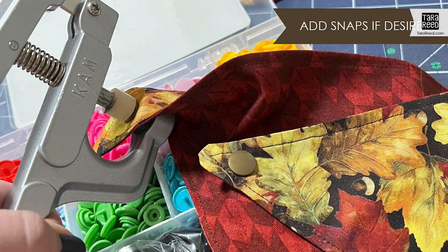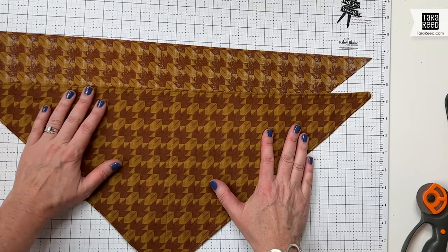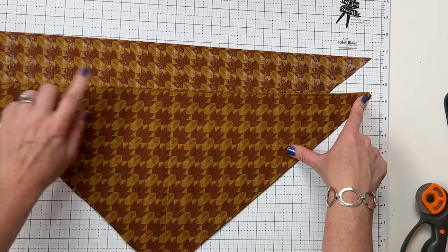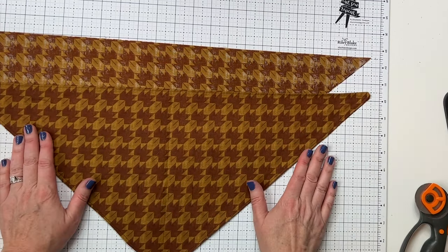That's all there is to it. As long as you figure out the size you need, this is a super easy project. If you go to my blog, I have more details about how to figure out how wide you need it to be and how tall, based on the size of your dog and whether you want to tie it or snap it.